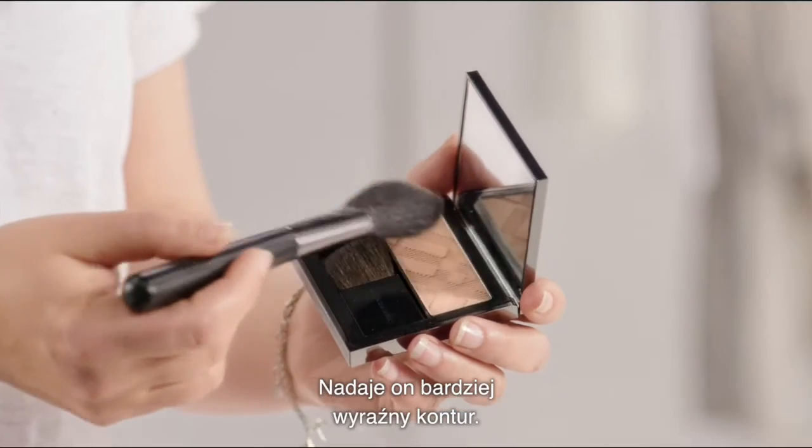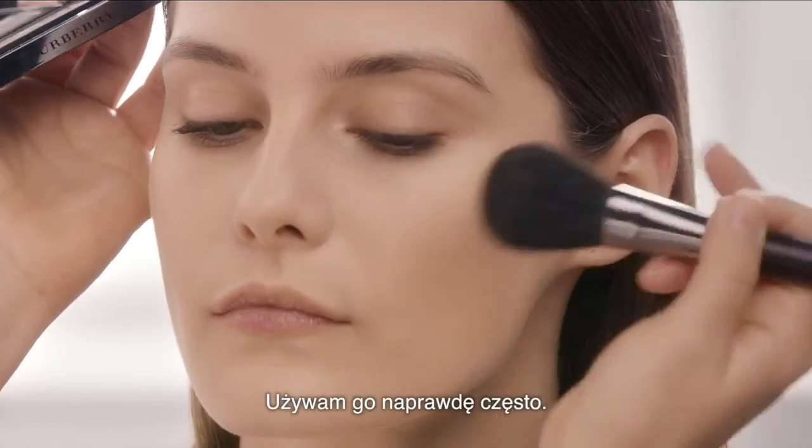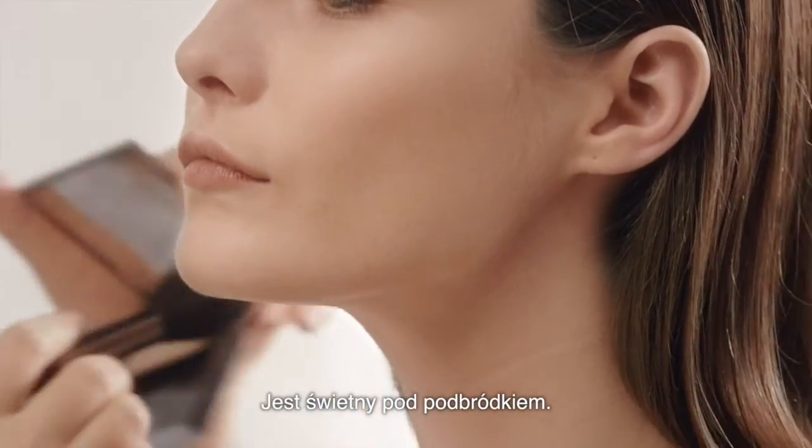This is a slightly more sophisticated feeling for contour. I use this a lot. It's great for under the jawline.